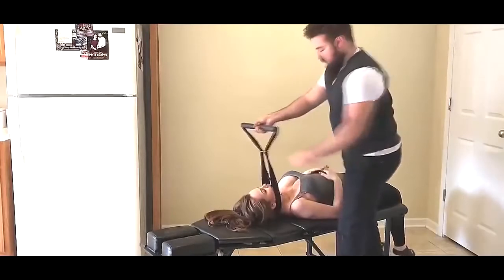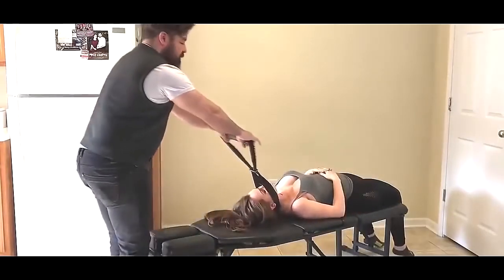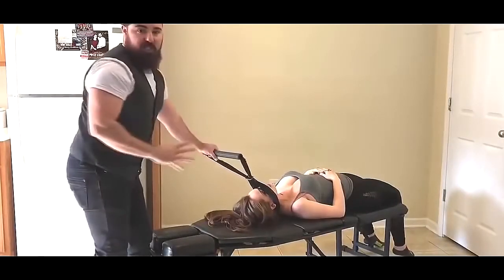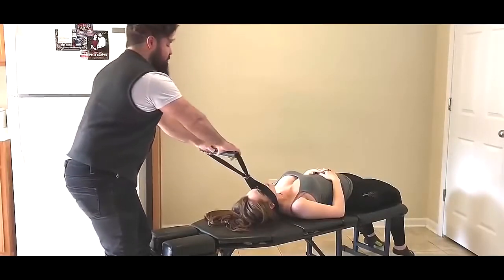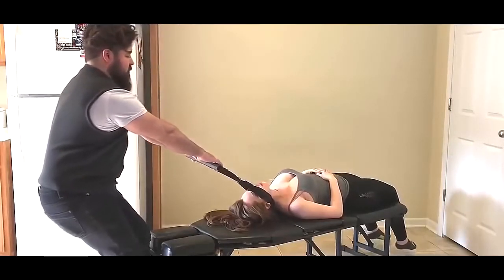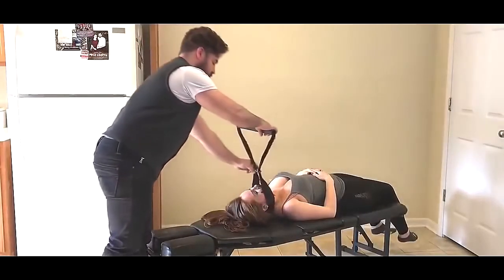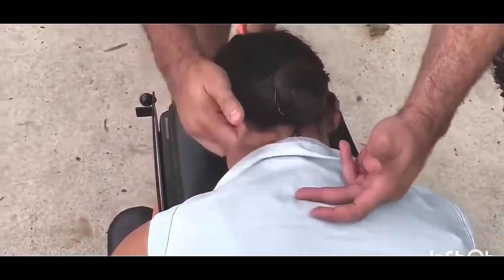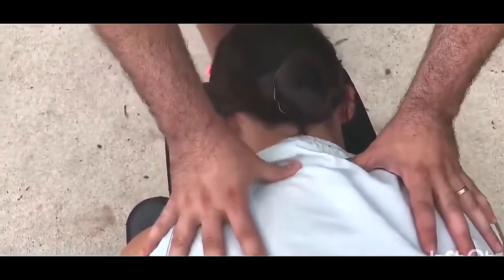Right here on the base of her occiput. From here we're going to traction out in the y-axis. Once she is to tension, that's when we do a slight pull as a thrust.